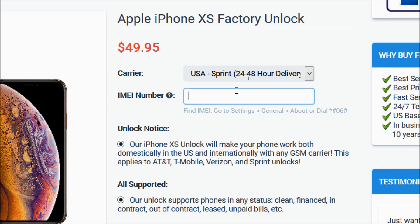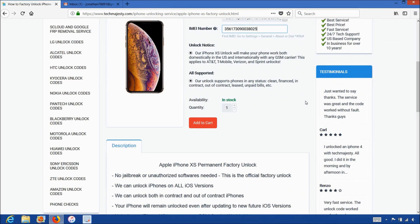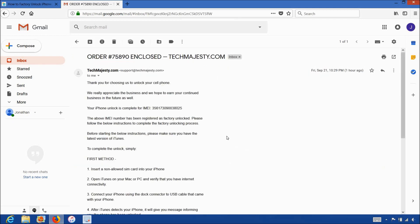Then you will enter the 15-digit IMEI number that we got in the beginning of the video. After that, you will click on the add to cart button and go through the checkout process to complete your order. Once you complete the checkout, you will receive an email within the stated time frame informing you that your iPhone has been unlocked. The email will look like this and say 'order enclosed,' letting you know that your iPhone has been successfully unlocked, and it will include instructions on how to complete the unlock.